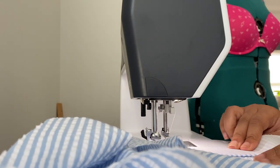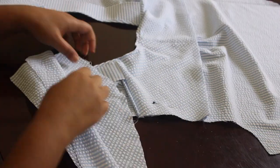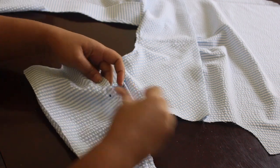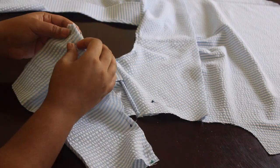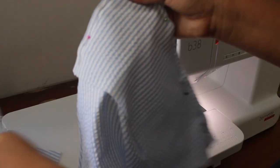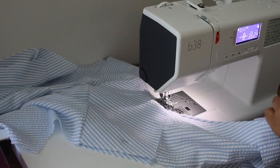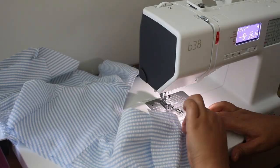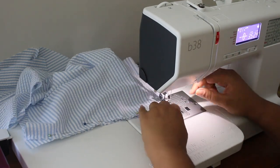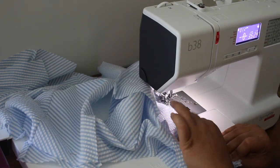Now we're moving on to the waistband. I've gone ahead and gathered the bottom part of the bodice and I'm attaching that waist piece. I'm going to sew down the center front of the waistband. It's a two-sided waistband — one side has interfacing and the other side doesn't. The side that faces outwardly will not have the interfacing. To attach these and give it a finished look on the outside, I'm sewing down the center front and then across the bottom.